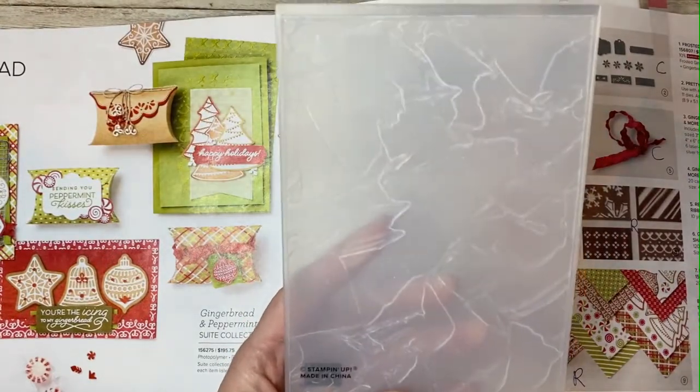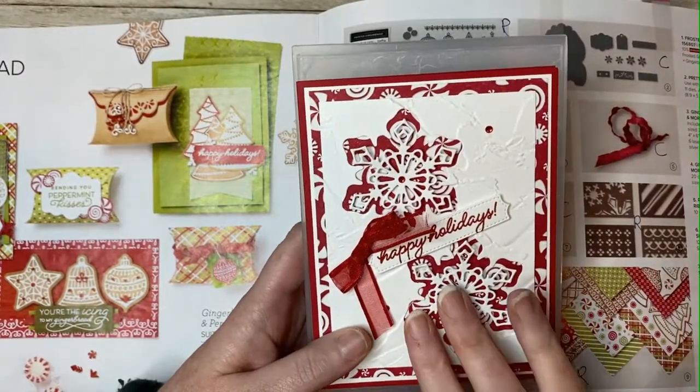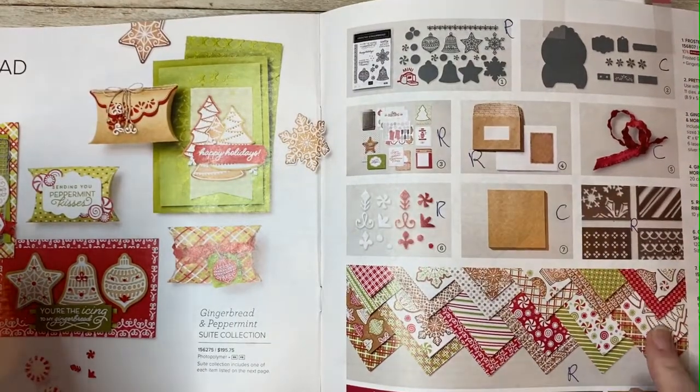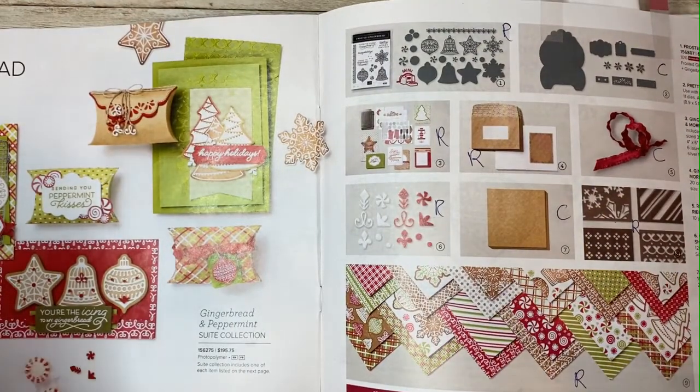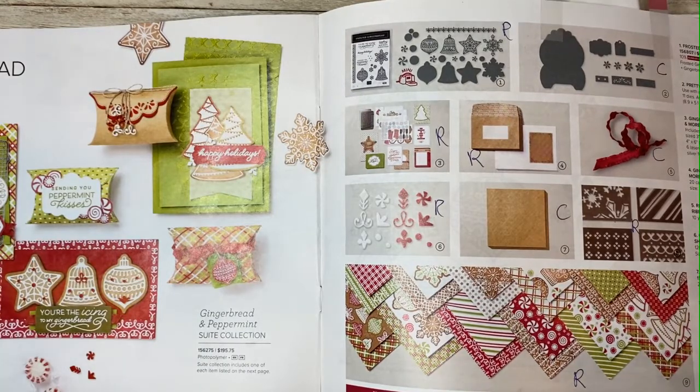We also used the Painted Texture 3D embossing folder on this card, which you can find in your annual catalog. The Frosted Gingerbread bundle and the paper are retiring at the end of this catalog period, which is January 3rd, so they are while supplies last. If you have to have them, I recommend ordering them right away.